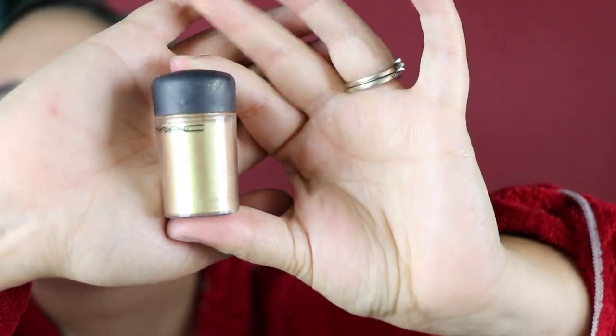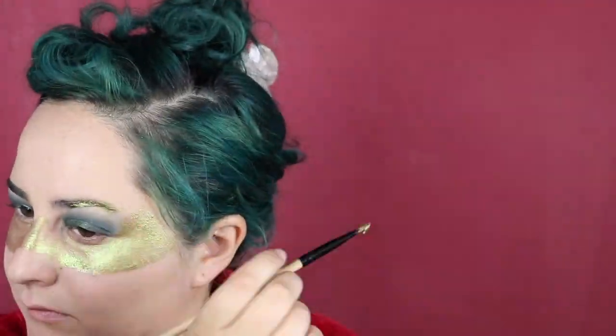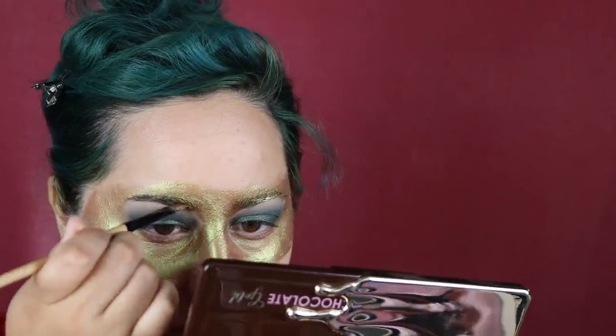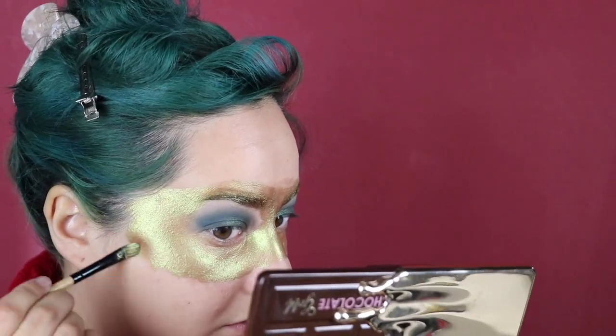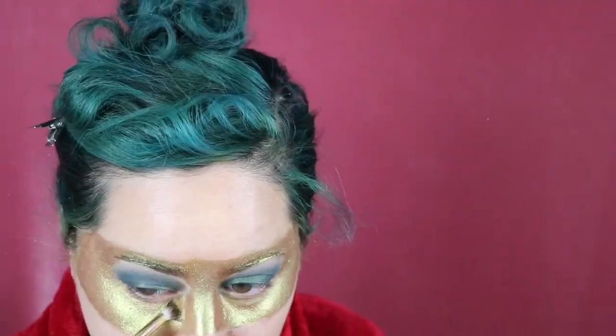I'm going to use this Mac pigment in Old Gold to make a mask. This is pretty much directly taken from the book series — the Spring Court are all forced to wear masks because of a curse, so this is my gold mask. I'll be really honest, this was the hardest part for me. I'm topping that off with this Pat McGrath Labs gold pigment, which is such a beautiful color.